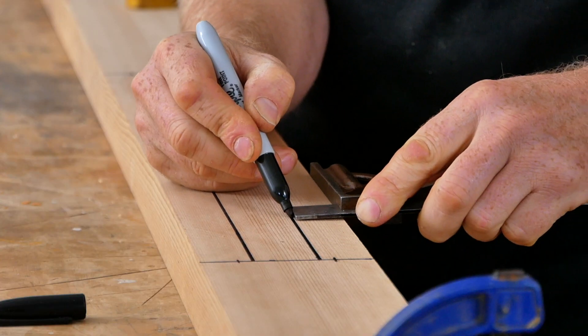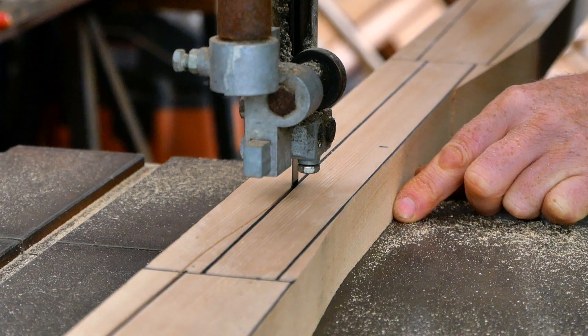Hey guys, Brian Schultz here with Cape Falcon Kayak and welcome to the seventh video in our free Greenland paddle building series, where we're going to be talking about the paddle layout process and cutting out the shape of the blade.